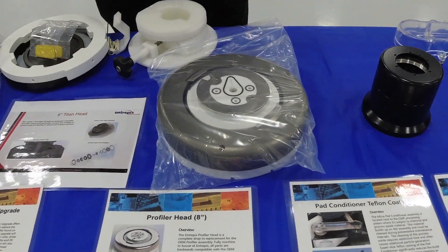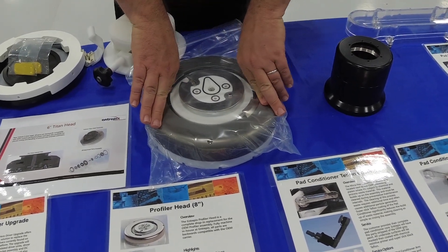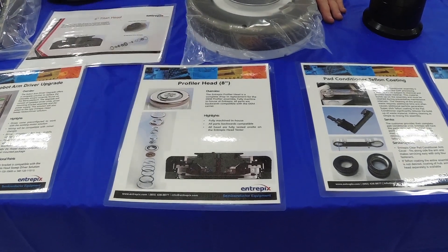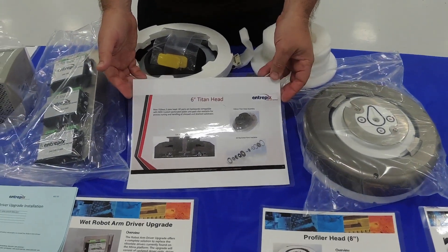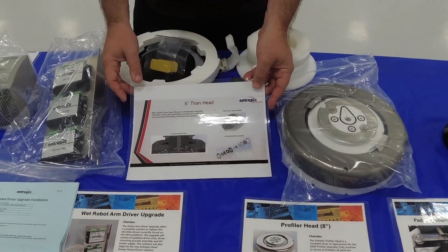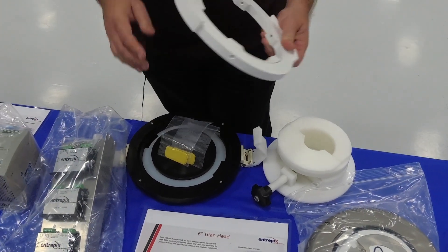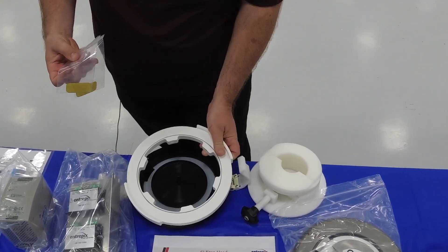The next piece I'd like to show you is our re-engineered profiler head, redesigned from the ground up. We sell the profiler head built and have all the individual parts available in our stock. We do the same for our six-inch Titan head — we can sell you the entire head or the individual parts inside. We can rebuild yours as well, and here is a sample of some of the head rebuild fixtures we have, allowing you to do that service on your own.